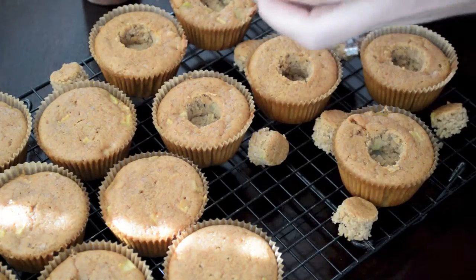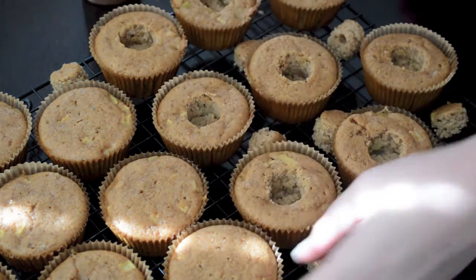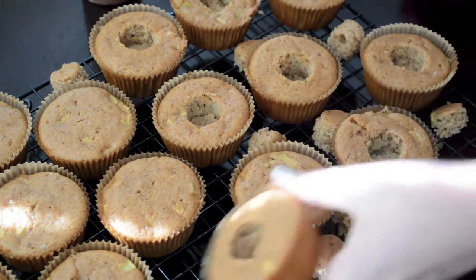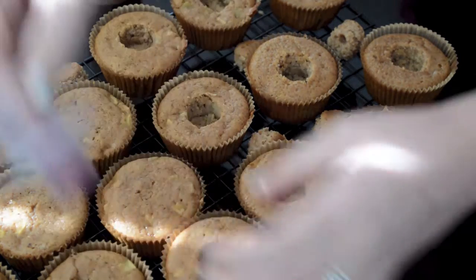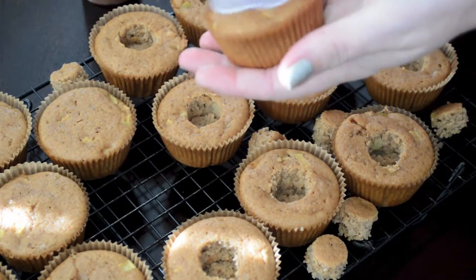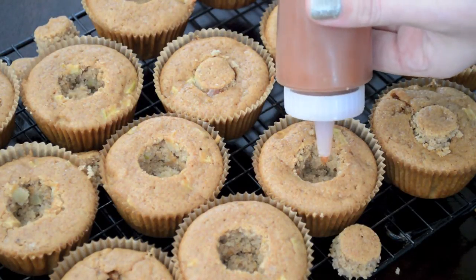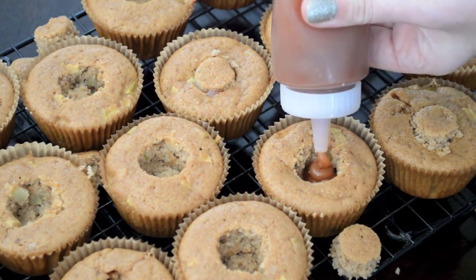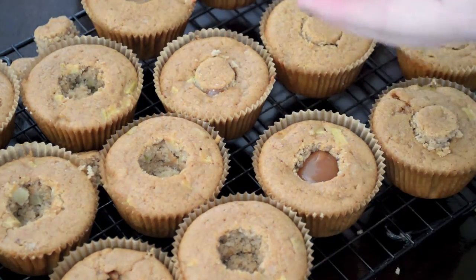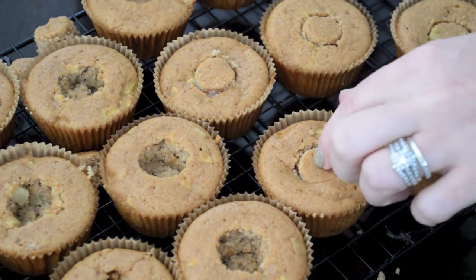To fill the cupcakes, you'll need to hollow out a small hole in the center of each one. You can do this with a small paring knife or a cupcake corer — just press it into the center, twist, remove, and pop out the core. Mine is from Williams-Sonoma but you can find them online. Once you've cored all the cupcakes, squeeze some caramel from your bottle into the center of each one, then cut the core in half to leave room for the caramel and use it to plug the hole. Continue until all cupcakes are filled.